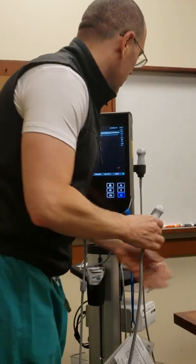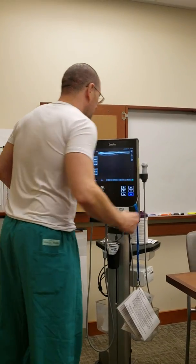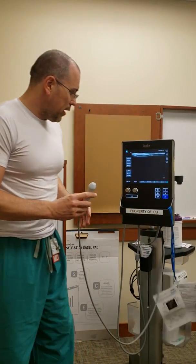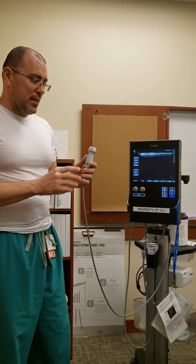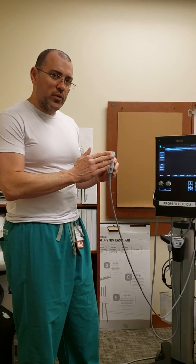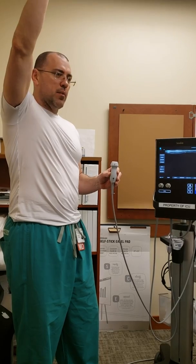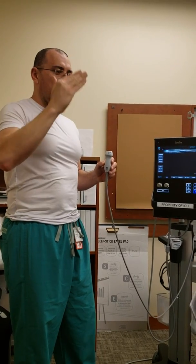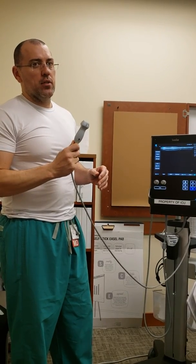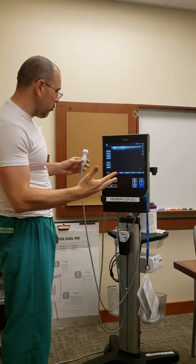The other probe we use is the cardiac probe. The cardiac probe also has a piezoelectric crystal inside, but this is a low-frequency crystal. Since it's low frequency, the image can go much farther — like 20 or maybe 24 centimeters. But since you're going so far, you lose resolution. This probe is used for cardiac examinations only — never use this probe for lines.